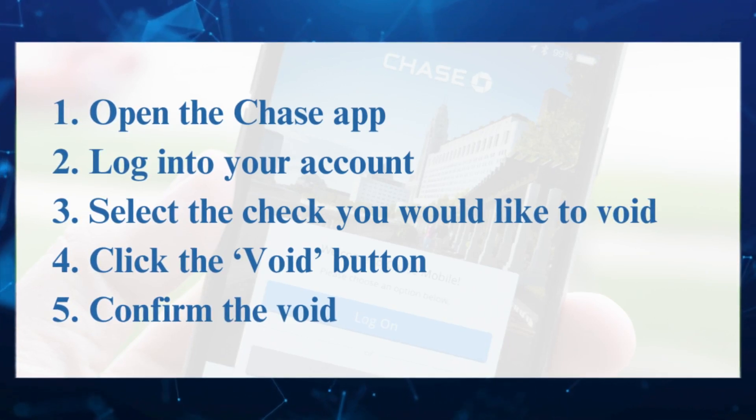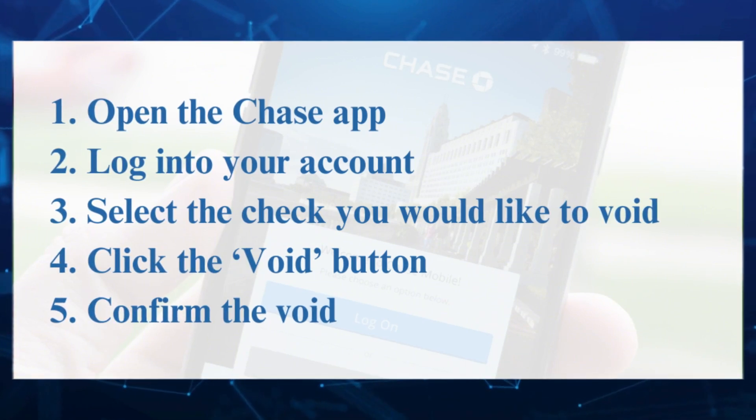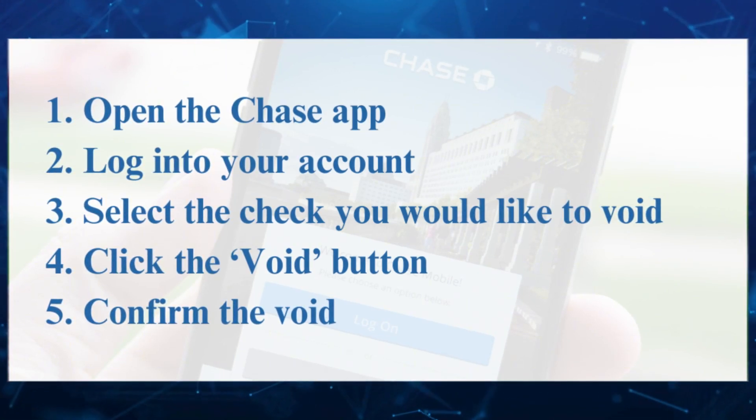So that's it — that's how you basically get a voided check from Chase app. If you find this video helpful, please consider liking and subscribing to this channel, and don't forget to hit the notification bell to be notified of the next video.